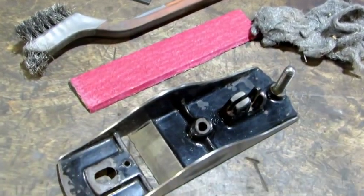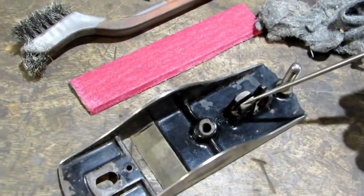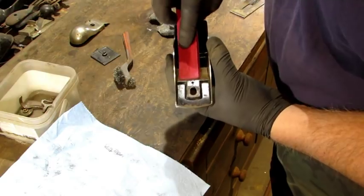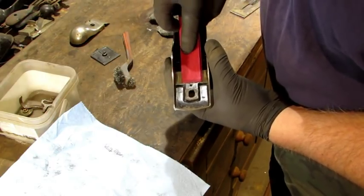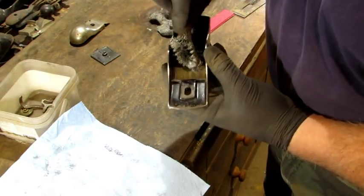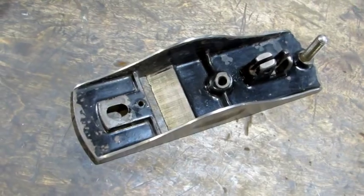Next I'm going to use the sanding stick, wire brush, and steel wool to clean up the machine surface at the back of the throat and this machine surface right here. You want to keep your sanding stick perfectly flat — you can see the darkness going away as you work and use that to judge where to apply pressure. The wire brush gets down in the little machining grooves; follow that up with some steel wool.